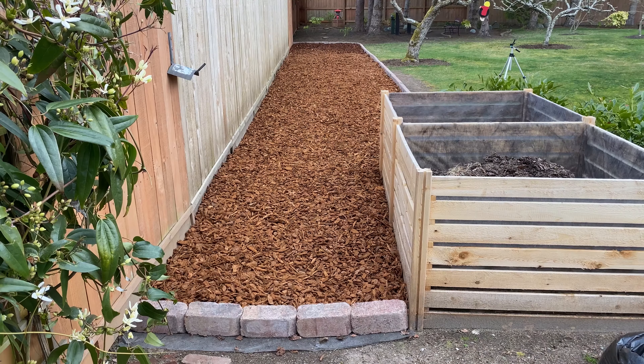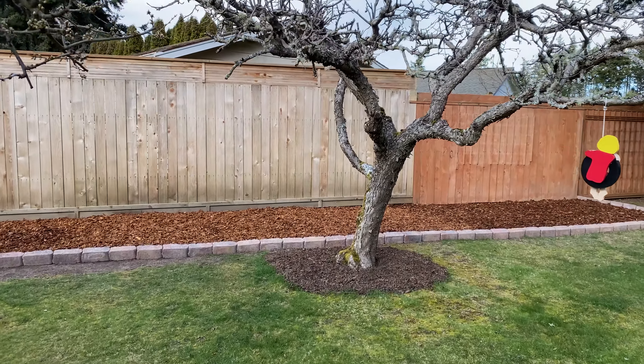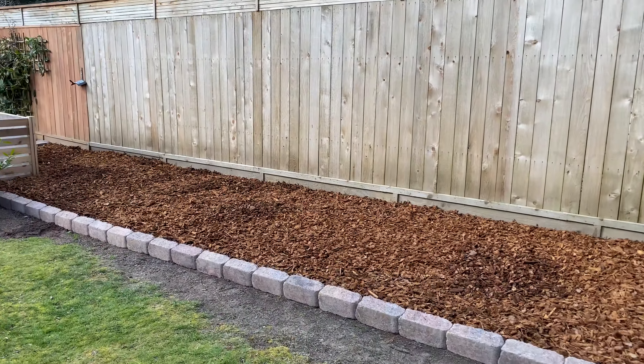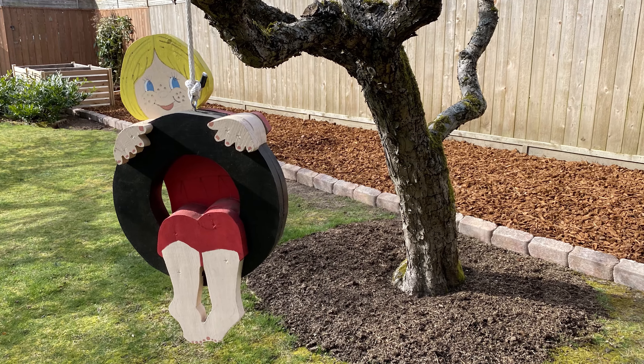Looks great. A four-day project with really nice results. We took our time resting our muscles in between, so it wasn't too bad of a chore. Now it's time for a cool one.